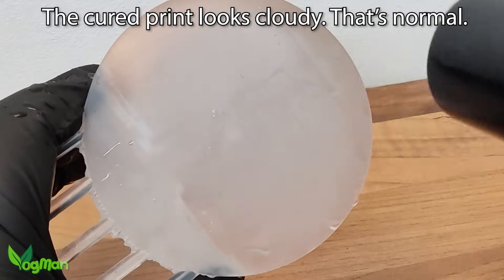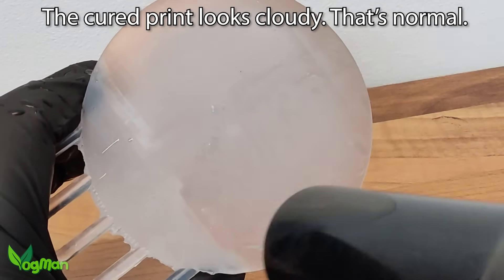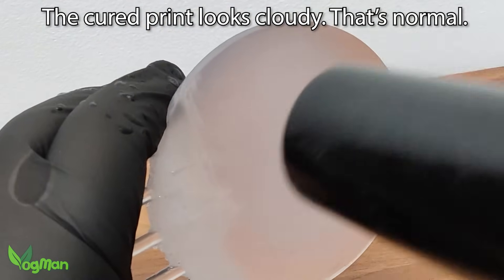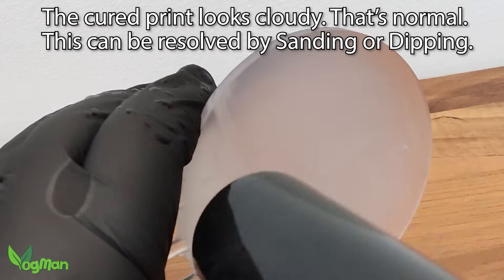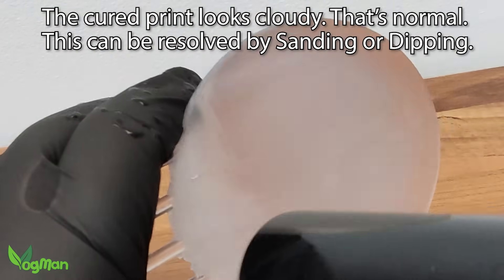Here I'm drying the fully cured print using a very gentle lukewarm setting with a standard hair dryer. The print is obviously cloudy, and this cloudiness is caused by microscopic layer lines and surface roughness which diffuse reflections. The cure for this is to smooth the surface, either by sanding or dipping.